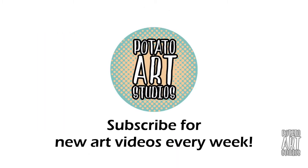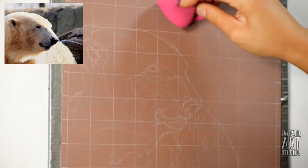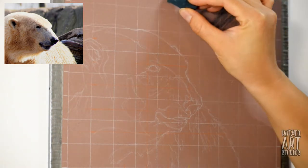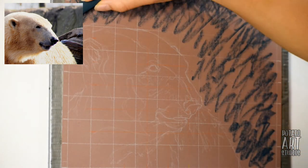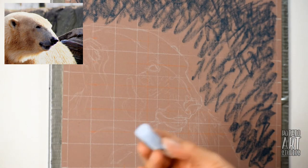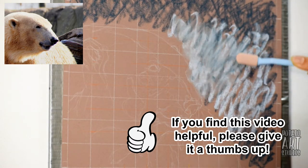If you haven't seen my first part of this polar bear video — which covers how I found the image and set up the file on my computer — I'll have a link in the upper right-hand corner and also down below. During this video, if you find any information useful, please give it a thumbs up.